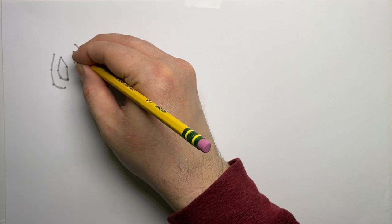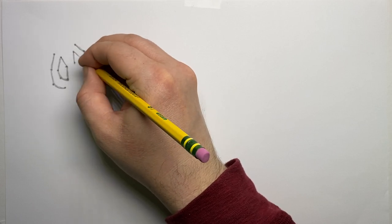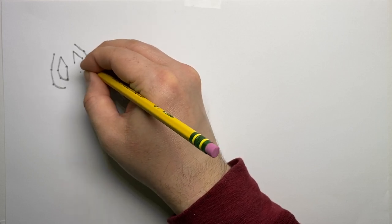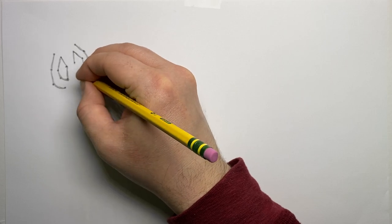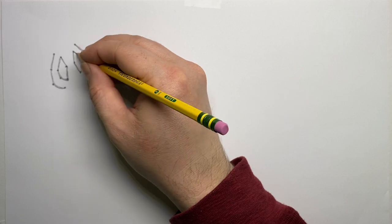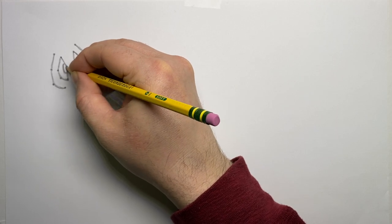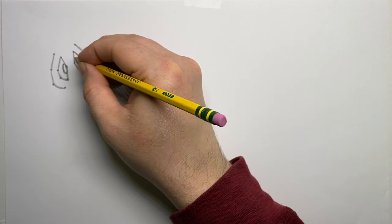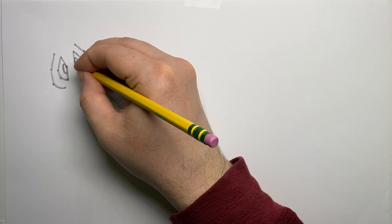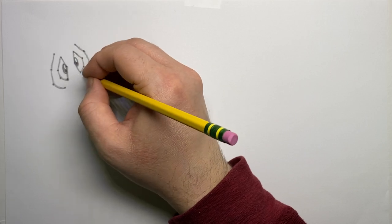Now I'll put the eyes in, placing a simple oval in the center of each mask area on both sides. I like to darken those ovals in and leave a little bit of white paper inside — almost like a mini oval I don't color in. That little bit of white gives the eye more character, personality, and a natural-looking highlight.